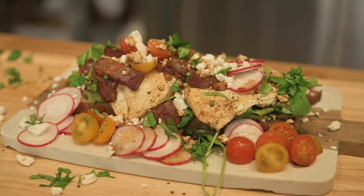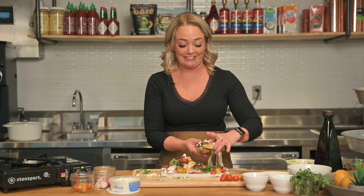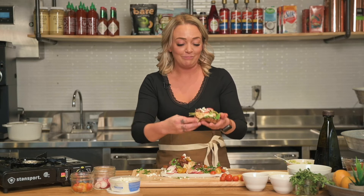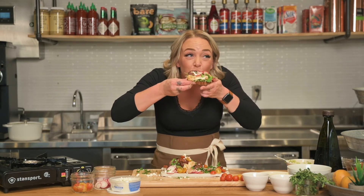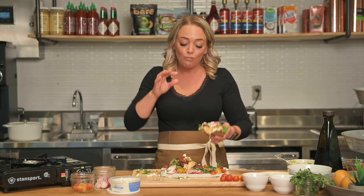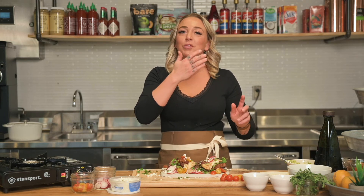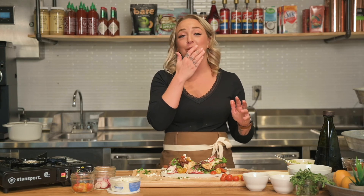All right you guys, it pretty much finishes it up. There are a thousand ways to do avocado toast and there's no wrong way, but this is my favorite. Can't go wrong with creamy goat cheese and fresh tomatoes. Let's give it a go. Oh my gosh! The basil, the goat cheese, the radishes — everything is so fresh and so perfect.